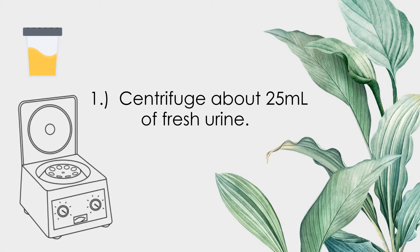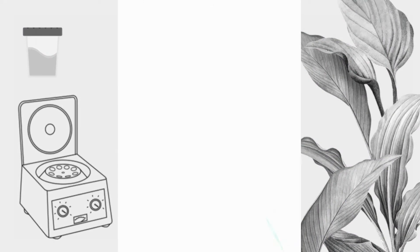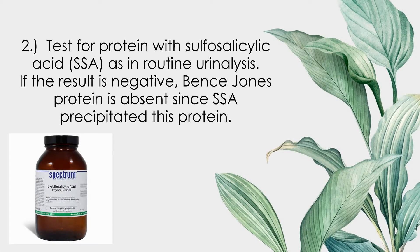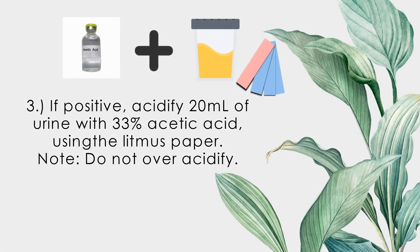Centrifuge about 25 ml of fresh urine. Test for protein with sulfosalicylic acid (SSA) as in routine urinalysis. If the result is negative, Bence-Jones protein is absent, since SSA precipitates this protein. If positive, acidify 25 ml of urine with 33% acetic acid using litmus paper. Note: do not over-acidify.